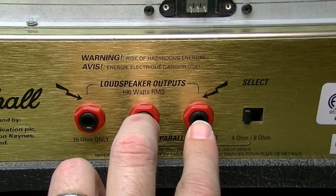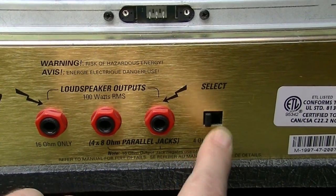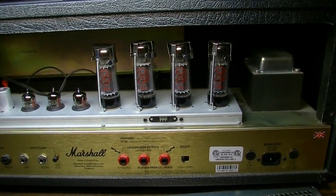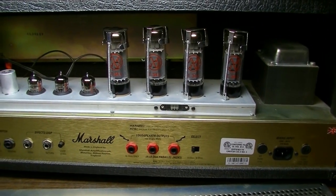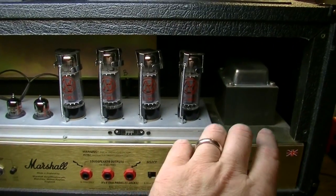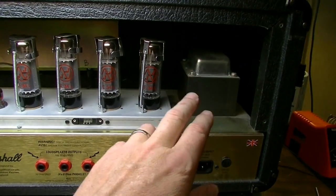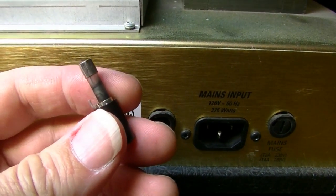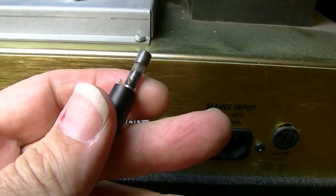If he's using two 8-ohm cabinets, that's when he'd want to use the 4-ohm setting, but I'm a bit suspicious that it's selected here. His complaint was that the tubes light up but nothing happens — no sound. That tells me one of these fuses may have blown, or we may have blown a power transformer winding. Sure enough, checking the fuses, this HT fuse here is blown.